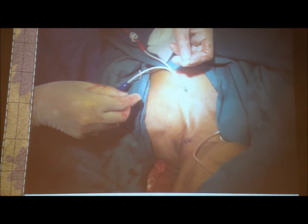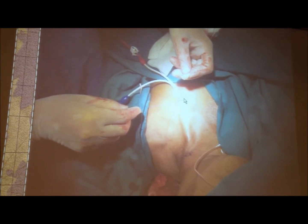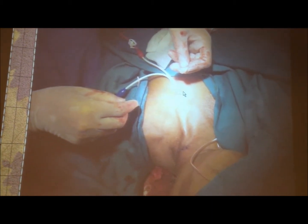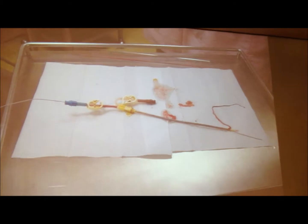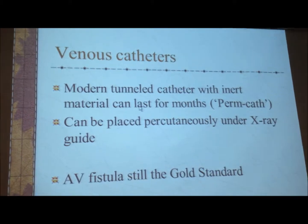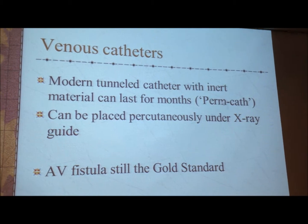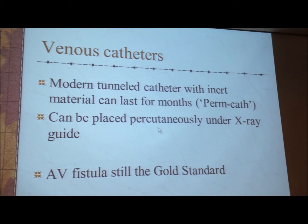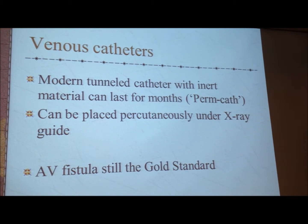The advantage of a tunnel catheter is twofold. First, it is much better to secure the catheter. Second, if there's an infection, it must come from the body surface level and travel all the way before it goes into the vein, by which time you have severe inflammation — so it sounds well already. Every complication — bleeding, infection, and so on — you can also see clotting. Modern tunnel catheters with inert material can last for months. There's nothing permanent except God, so we call it a permanent catheter. It can be placed percutaneously under X-ray. But AV fistula is still the gold standard of choice.